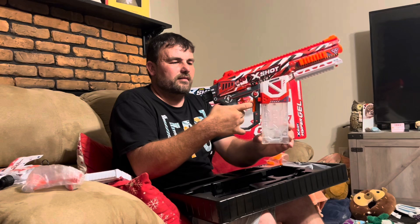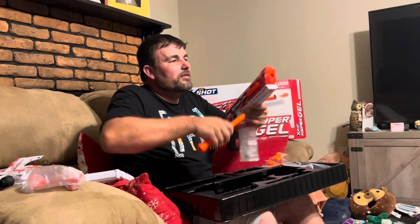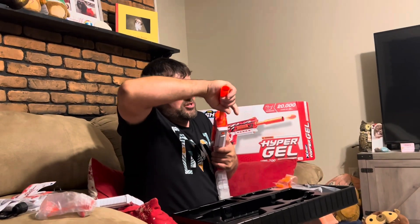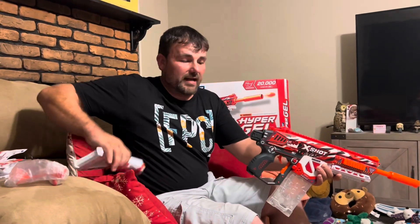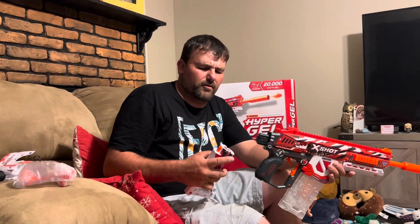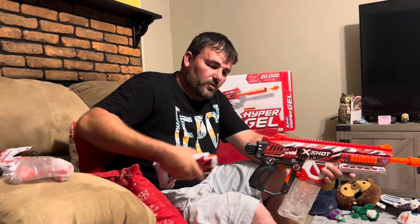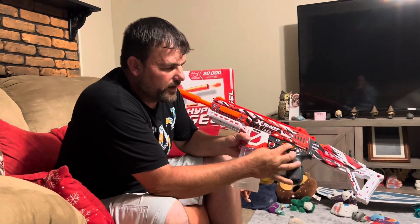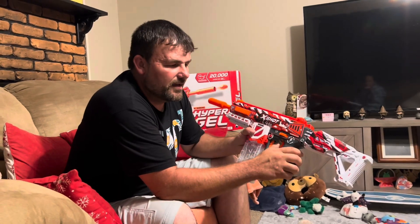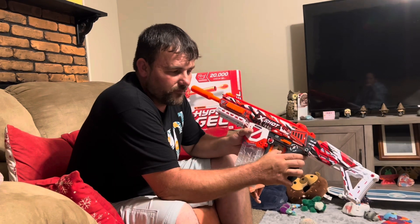We'll grab the gun and throw the mag in - you can hear it click like that. Press here to release it. The barrel just pushes in. The back stock is a standard type, similar to Nerf guns - press and pull to remove it. The fire select is on this side: all the way to the S is safety, middle is semi so you get single shots, and all the way over to the other side is fully automatic.